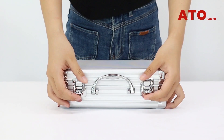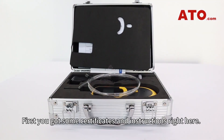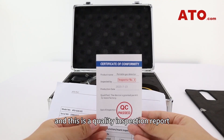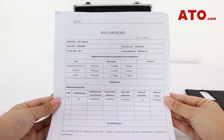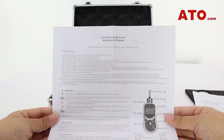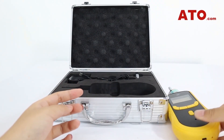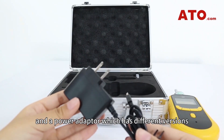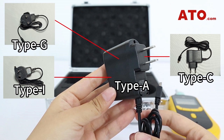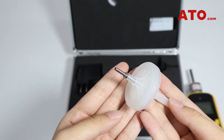First off, let's unbox this product and show you what you'll get from the package. First, you got some certificates and instructions right here. This is the QC-PAST certificate, and this is a quality inspection report issued by our technicians from ATO. You could pause it if you want to read the detailed information. And we've got the instruction manual here. The rest of the contents include the detector itself, of course, and a power adapter which has different versions based on the electrical standards of different countries or regions. And this is a filter that's used to stop dust and water vapor.